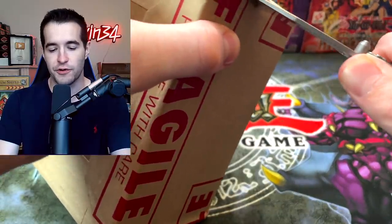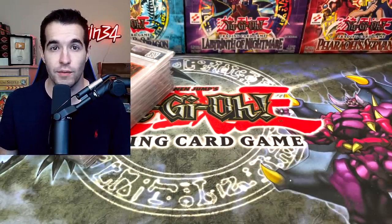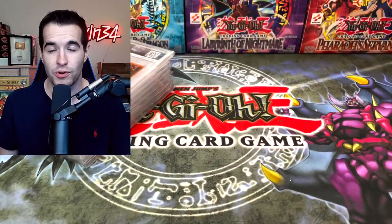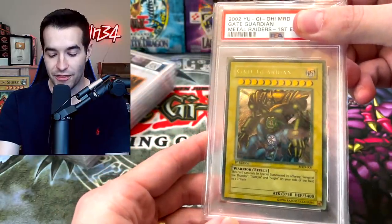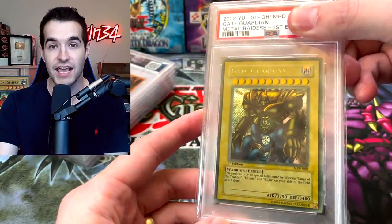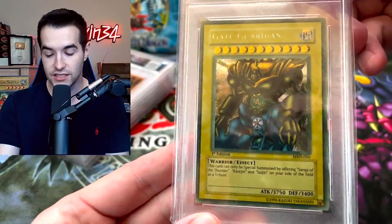All right, let's cut into these — they're always difficult to open, but that wasn't too bad. Let's pull these out. I'm not sure what order they're in so I'll just go through them in order. This is the first submission we've done in a while so I'm pretty excited — my five cards are all pretty nice and Paulo's are really cool. Starting off with the first one — oh, the faded first edition Gate Guardian!